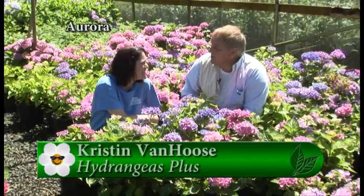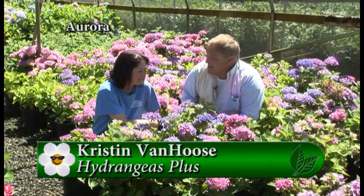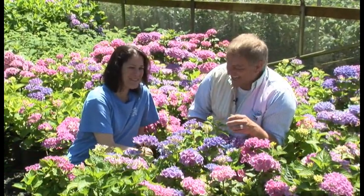I'm here with Kristen and we're going to be talking about hydrangeas. You're with Hydrangeas Plus, so this is your specialty — hydrangeas all the time. That's right, especially this time of year.